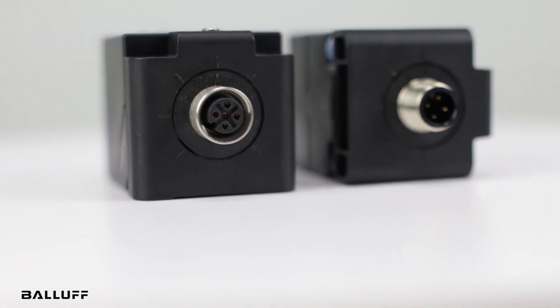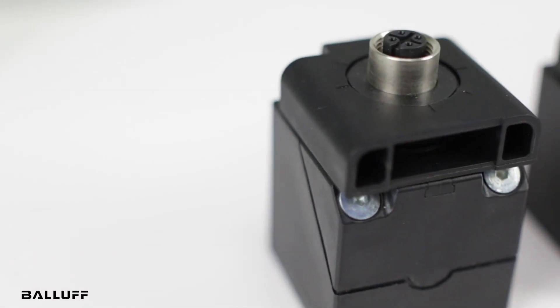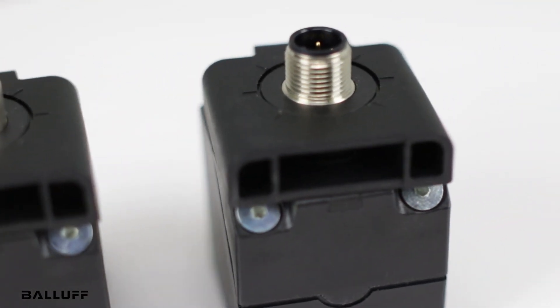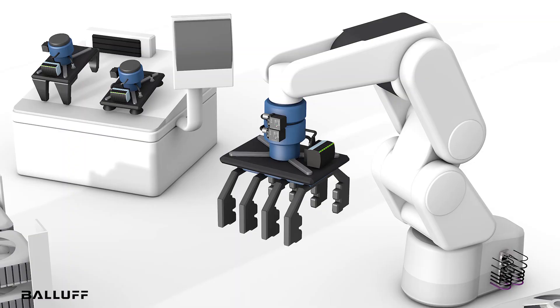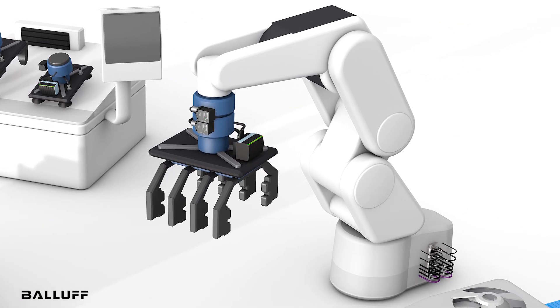This new system from Balif provides exceptional flexibility and performance levels and can be an asset in a multitude of applications, including assembly lines, press automation, die sensing, robotic end effectors, turntables, and tool changes.